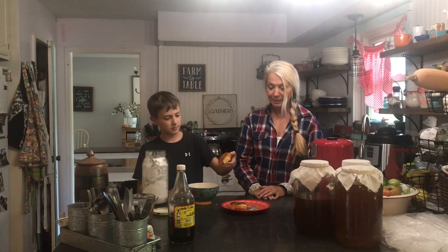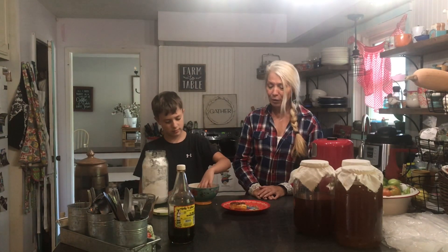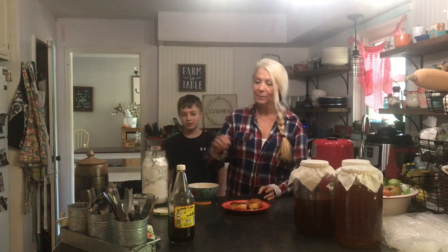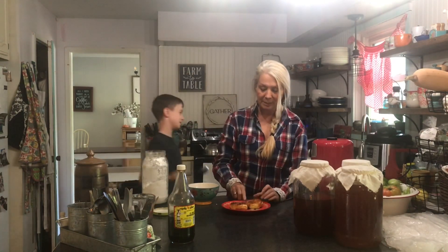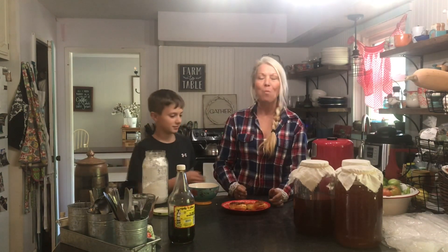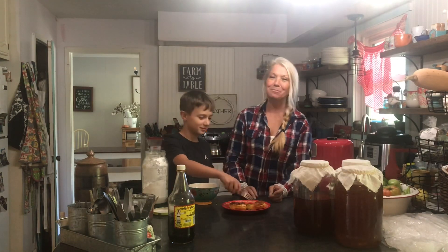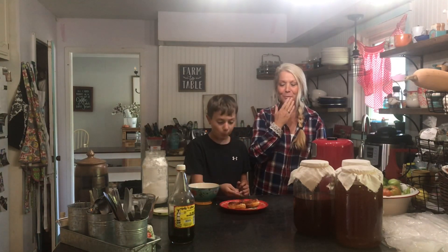That side got done a little more — ooh guys, this is going to be yummy! You dip one side in the glaze, then dip the other side. You eat them hot right now. You can let them cool down, but we're going to cut into a piece and let you know how they are. Really, really good — you did a good job, bud. This is one you're going to have to try, guys.